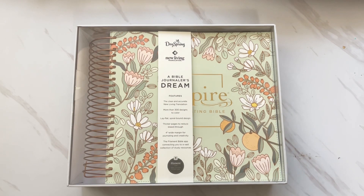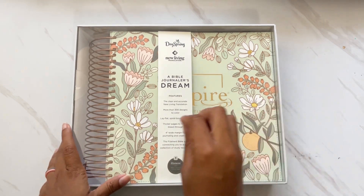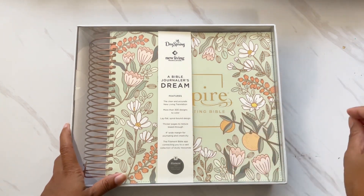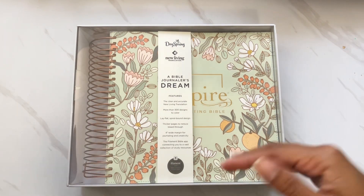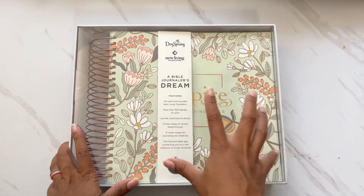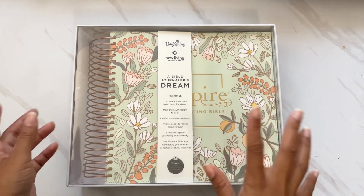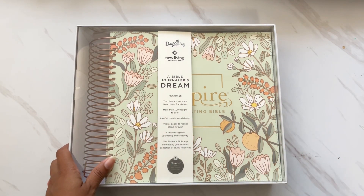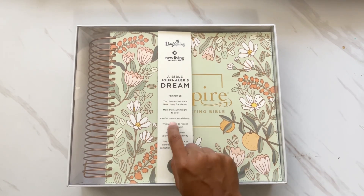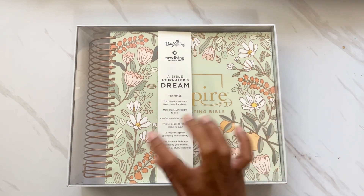This is by DaySpring in the New Living Translation — the translation I prefer for in-home family worship. I exclusively study in the ESV translation for personal scripture study, but when I'm teaching, including here at home, I use the NLT because it's easier to understand, especially for younger kids. That's the translation we use in our home for family worship.